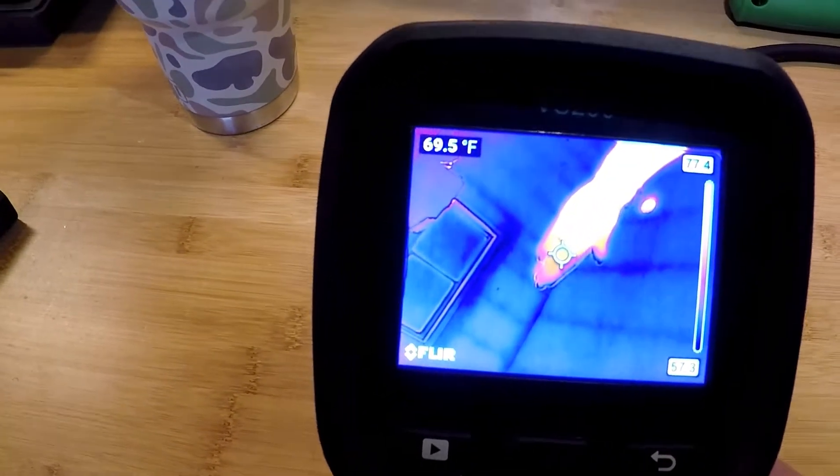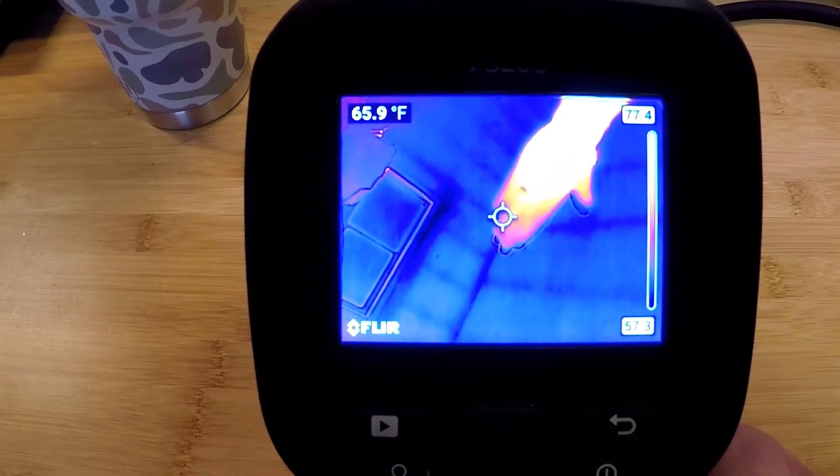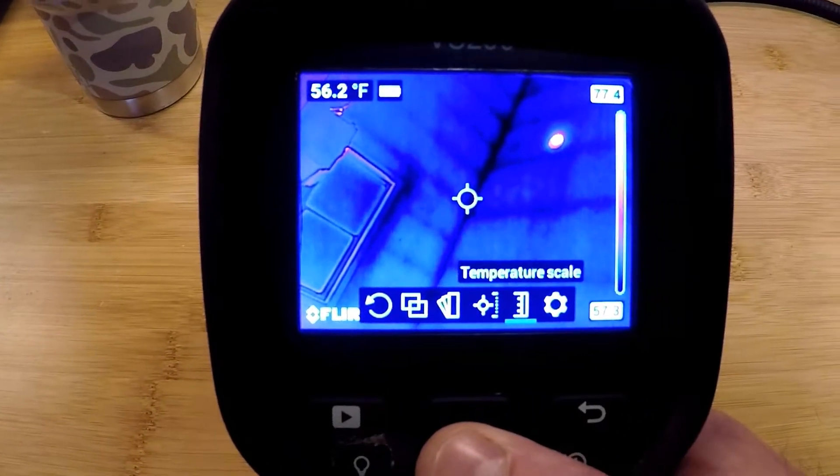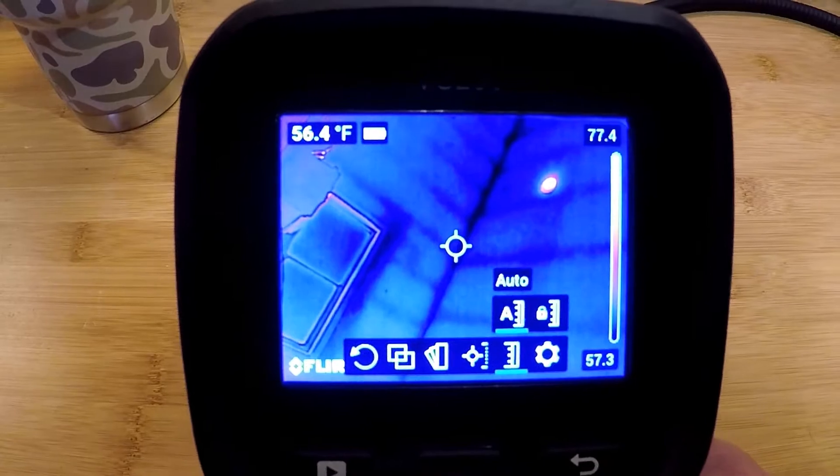Right now my hand is above the top end of the scale, which is why it's showing up white hot. The tighter our scale, the more contrast we'll see on the screen. We're going to switch that back over to auto scale.